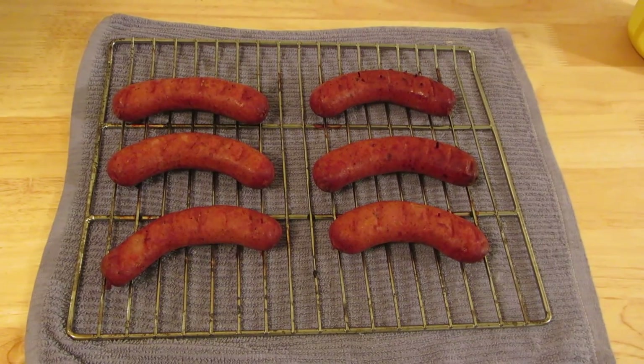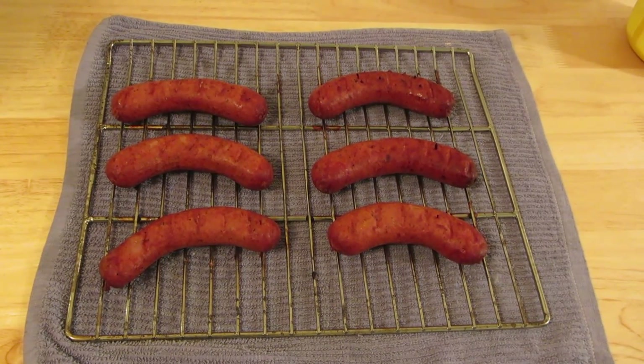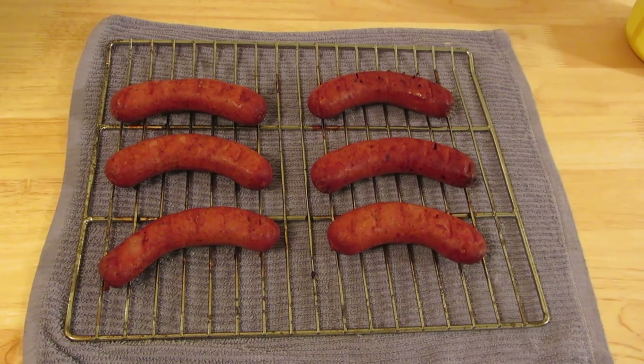Look how delicious these are! They have an internal temperature of 185 degrees. I've toasted some buns and we're going to top them with our favorite toppings. Dinner is served. Add any side dishes that you enjoy. Please try making some smoked sausage on the Master Built Smoker and see if you don't love it as much as I do. Please subscribe to AlaskaGranny and have a wonderful day.